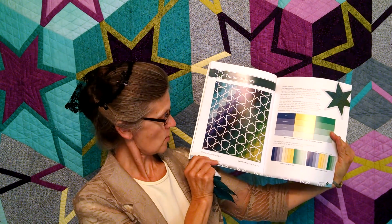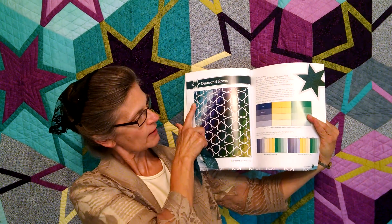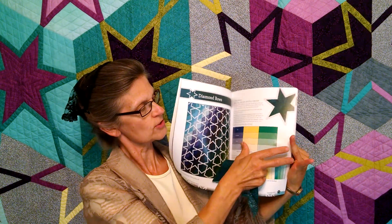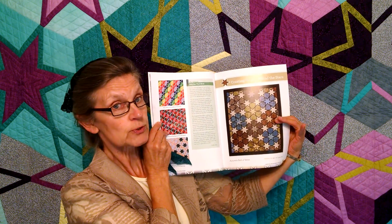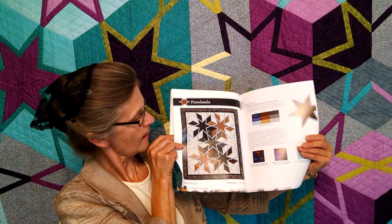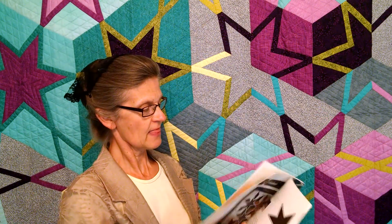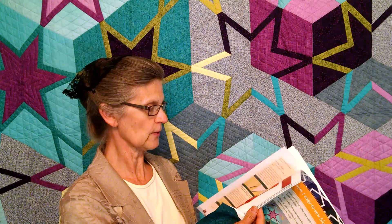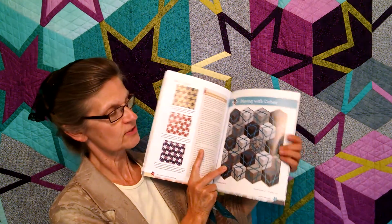This one here is called Shenandoah Heartland, and you can see that the background changes throughout behind the stars. Another pattern, you can see circles behind the stars. You can also see pinwheels behind the stars, and the last one — there are nine of them and I'm just showing you a few here — is cubes, which is this one here.